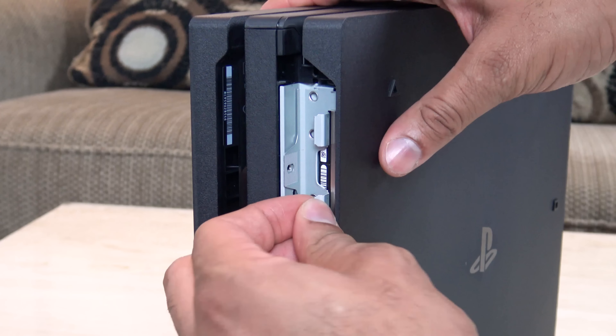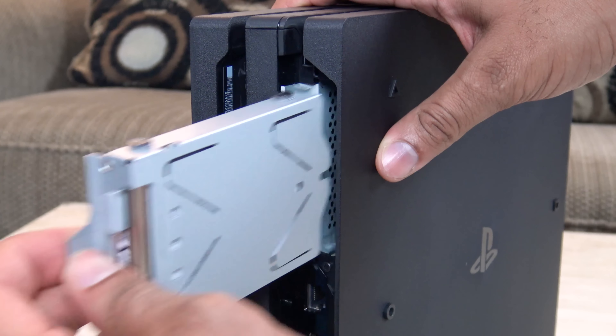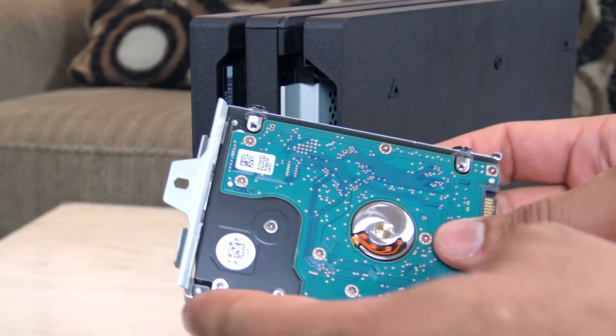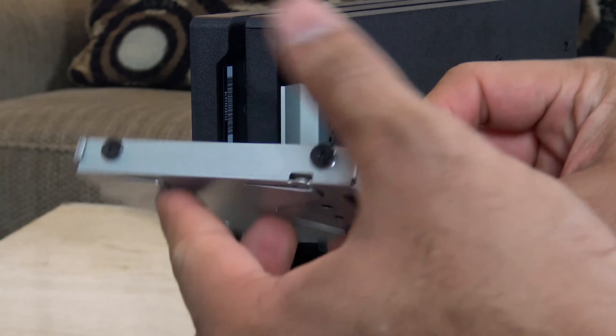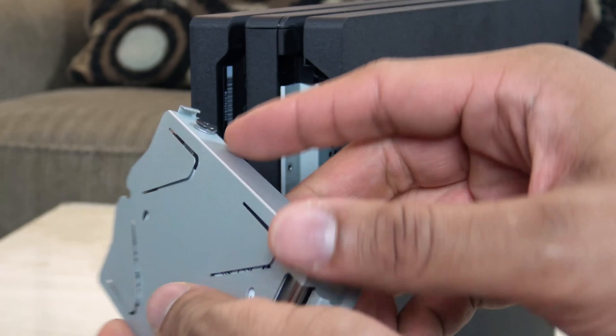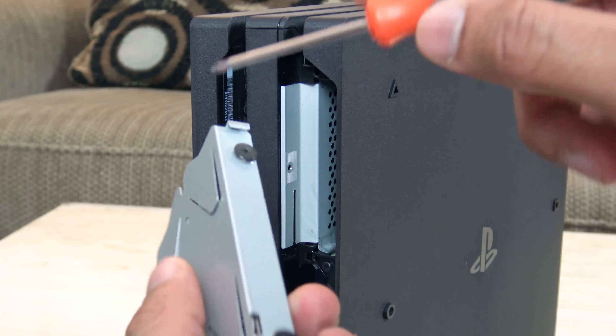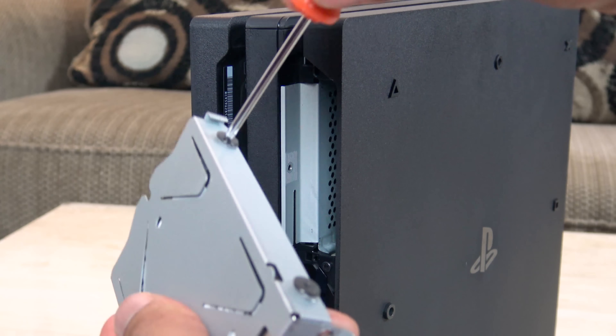Then after you finish doing that, all you need to do is slide out the hard drive in the cage, and there you have it — there is your PS4's hard drive. Now you want to make sure the orientation you see here: the tag is pretty much facing on the inside and the belly is facing on the outside.